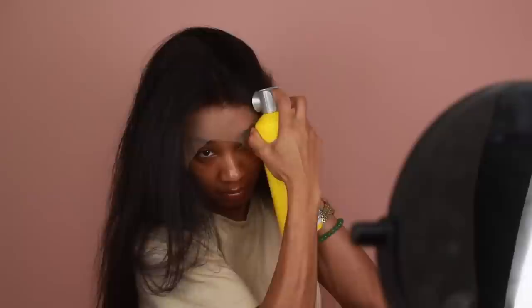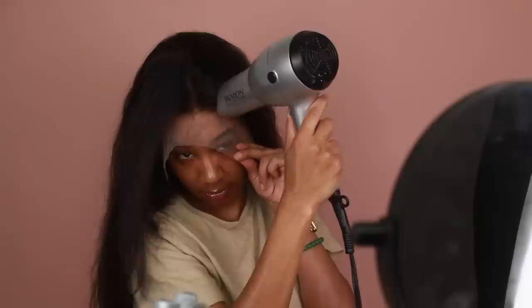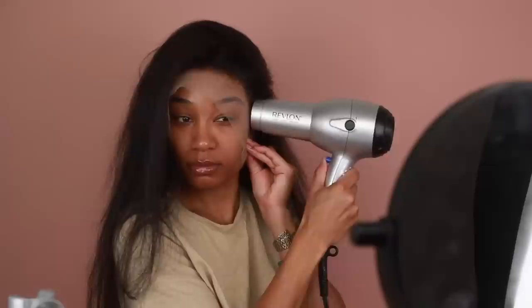Next I'm going to go back in with my Got2B hairspray and start securing my lace. I usually like to do this section by section, starting with the crown of the hairline first, securing that down with the hairspray, then going over everything with my blow dryer on a cool setting so I don't burn my skin.